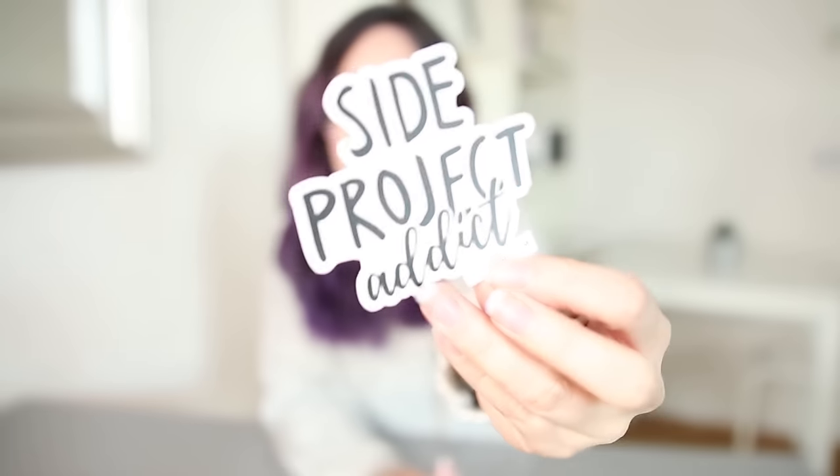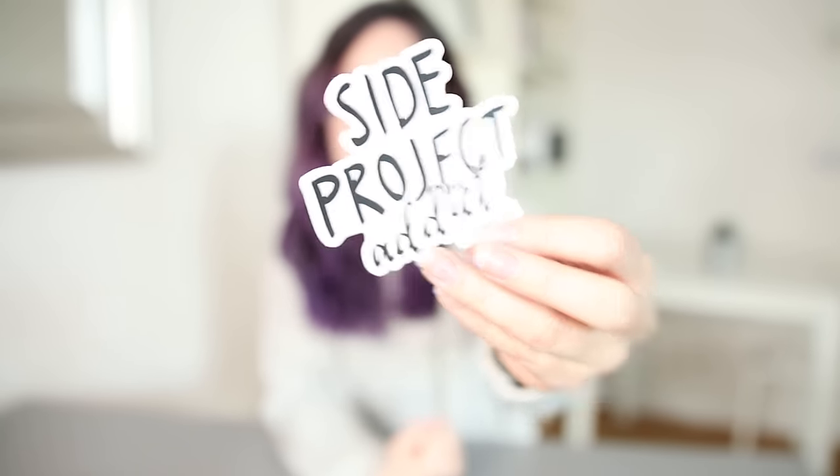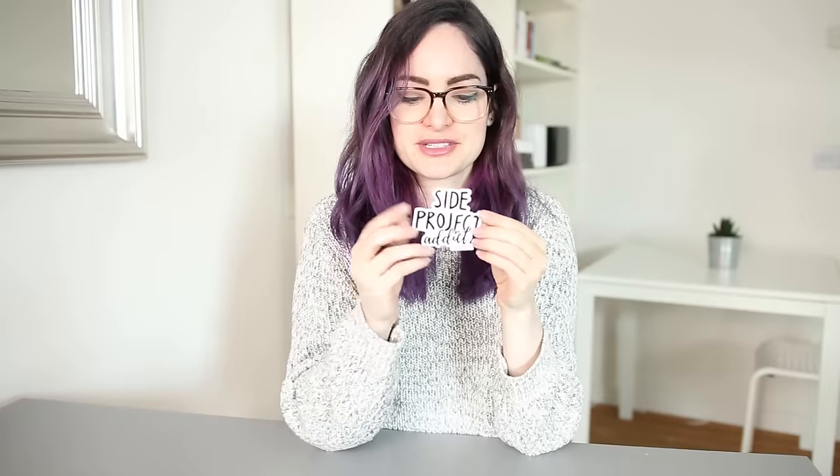So the first one I designed was this one here. It says 'Side Project Addict,' which is something I often put in my bios online — I just really like it as a phrase because we are addicted to creating new side projects. I designed this in a stacked format and 'side project' is actually in my handwriting. 'Addict' is a font. I really like how it turned out and I put the little Design Life FM URL at the bottom just to keep it connected to our brand.